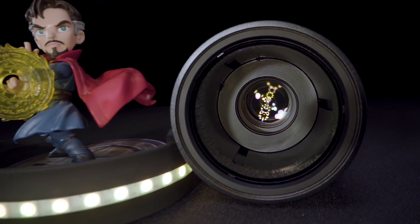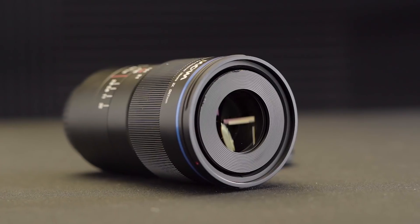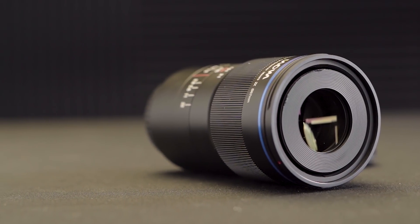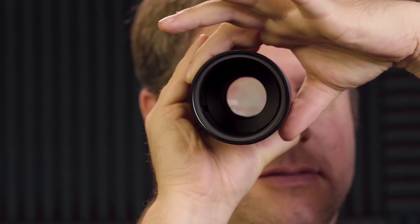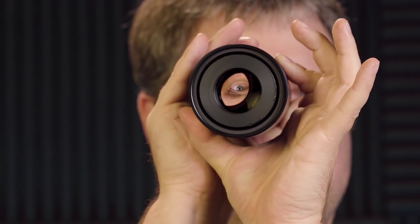Remember that weird construction thing I talked about earlier? Basically, this lens is kind of like a variable macrotube. The front element of the lens is practically exposed, and at least in our review copy, we had a Laowa UV filter to protect it. You can actually see the front element moving through the entire barrel of the lens.